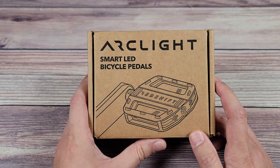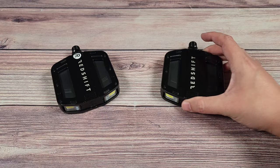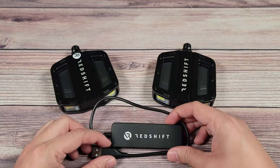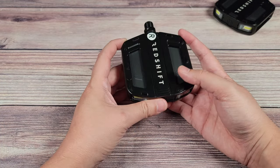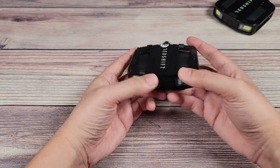Rather than go over the basic breakdown, let me get these unboxed and show you a visual demonstration. Opening up the box, you've got your right pedal, your left pedal, and then a really cool charging dock which I'll go over in a second. At first glance they look like regular pedals, except you have these two LED modules — one in the back and one in the front.